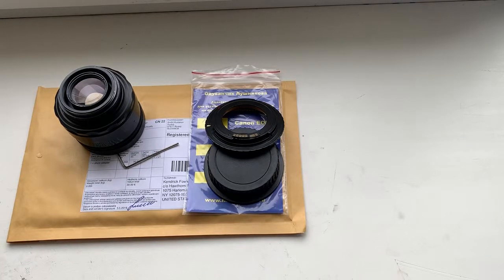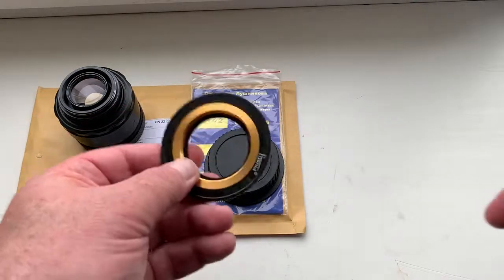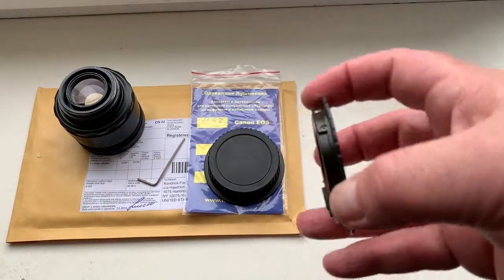Hello Kendrick, this video is about a new M42 to Canon adapter. This adapter has an adjustable thread — look, this is the special key for adjusting the thread.